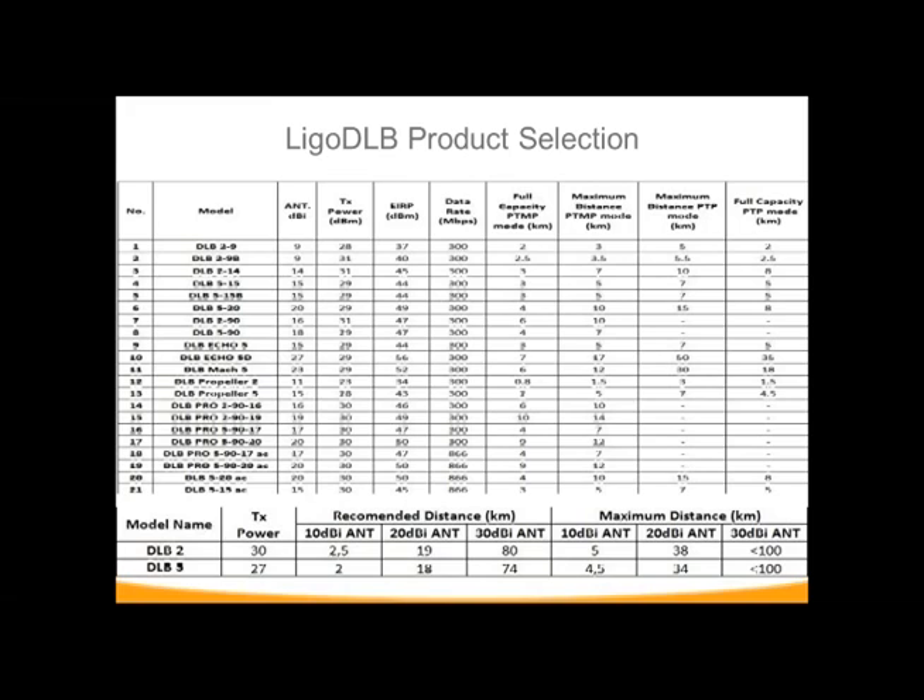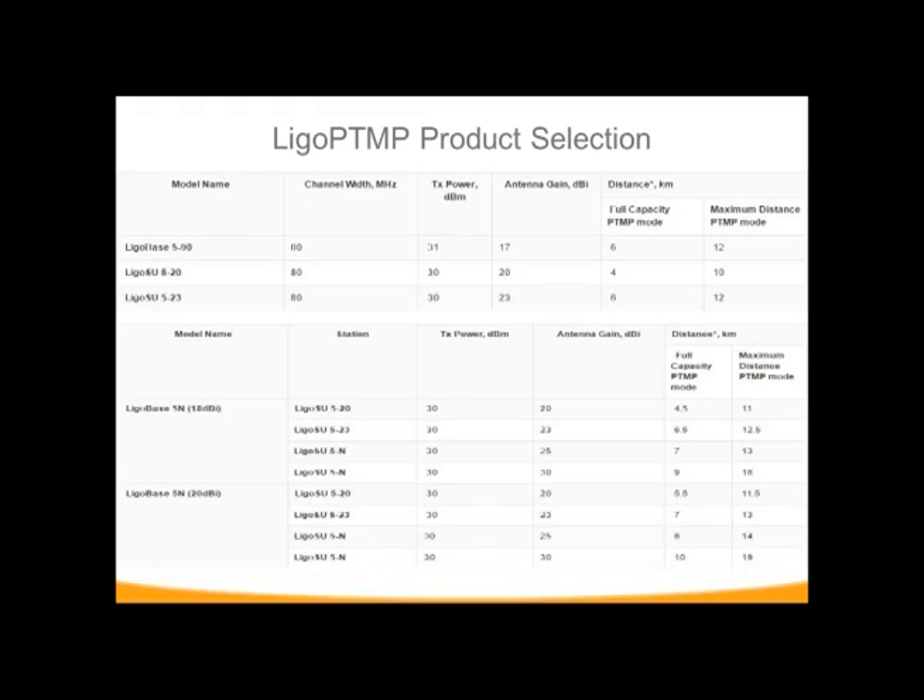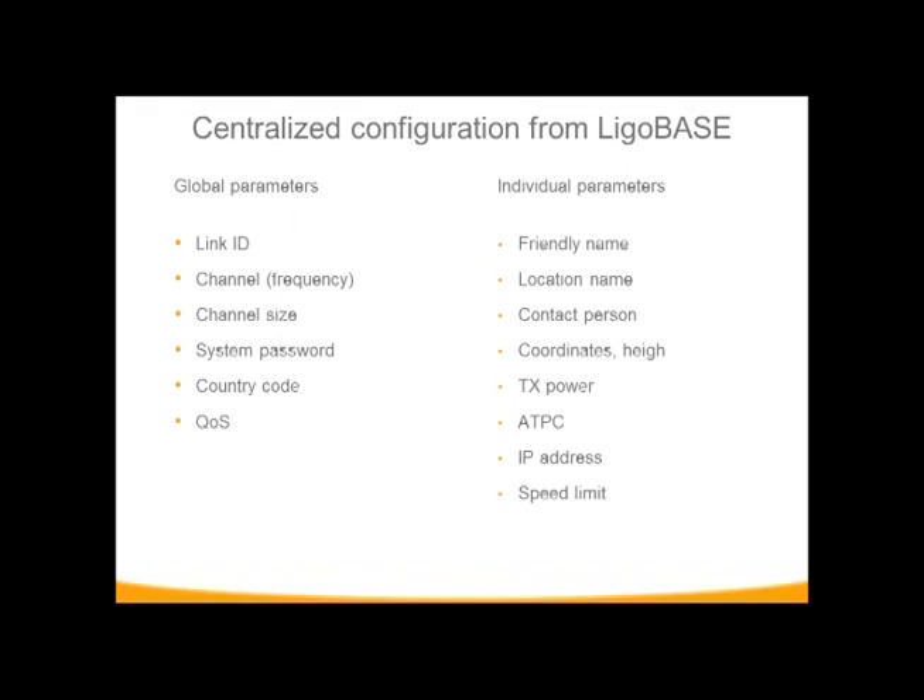This gives you an idea of the DOB throughput and selections compared with the point-to-multipoint, which shows all the different N versions and how they compare with your subscriber units — the 520 and 523 — and their integrated antennas. For the wizard setup, there are global parameters that must be identical on both devices: the link ID, the channel, the channel size, the password, the country code, and the QoS. These are pushed down automatically and controlled from your base station.